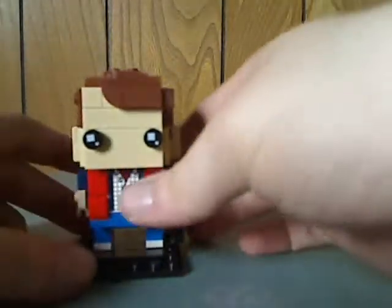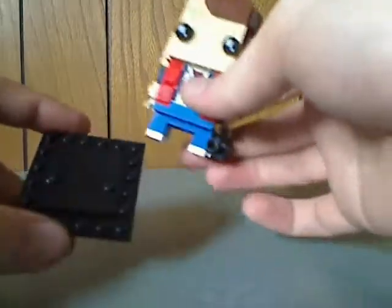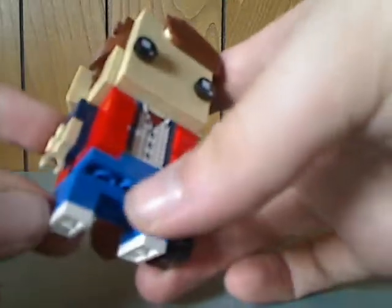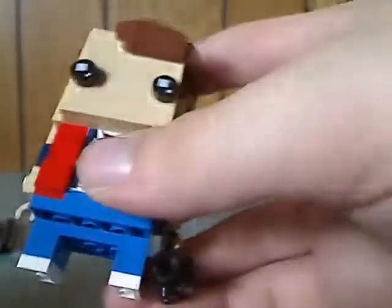The first BrickHead is Marty McFly! The base plates are just about the same as all the other ones, just no printing. For this one you can see there's some bright blue or regular blue to represent the jeans that he's wearing. And there are good techniques with sideways pieces, studs, and flat tiles to represent the vest.